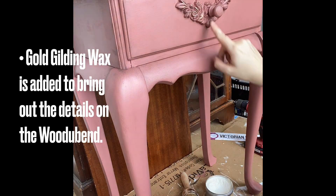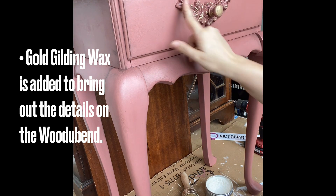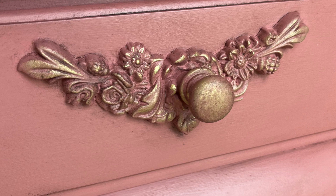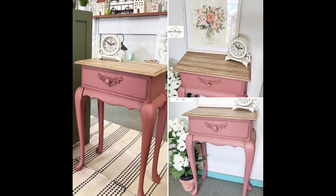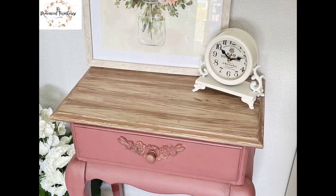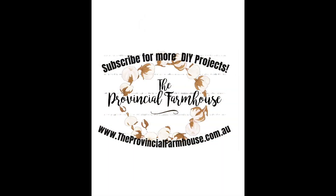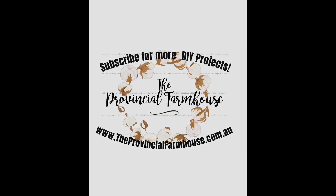Finally, I'm adding Dixie Bell's Gold Gilding Wax to the Wood You Bend details to add a little bit of interest. And this is the finished product. I hope you really like this makeover and that it's maybe inspired you to give something similar a go on something that you have at home. I'd love it if you could hit that subscribe button. And if you like any of the products I used on this project, head over to our website, theprovincialfarmhouse.com.au. Thanks for watching.